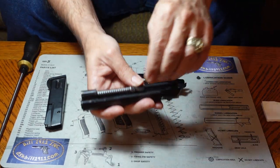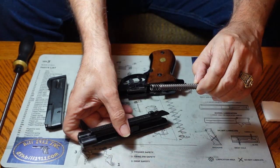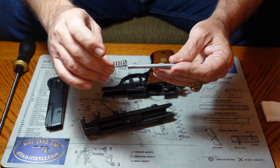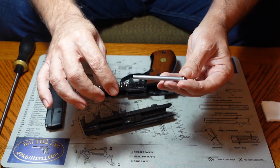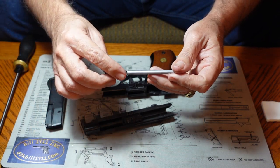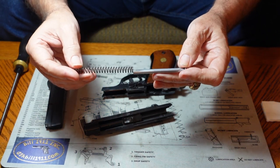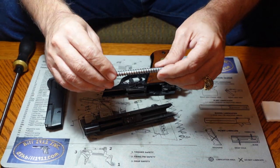To take out the recoil spring, simply grab hold of it and lift it up. Now, this has a guide rod, but unlike a lot of the small ones, it's not ticklish about the way you put the recoil spring back in — you can put it on either way and it'll still function fine.